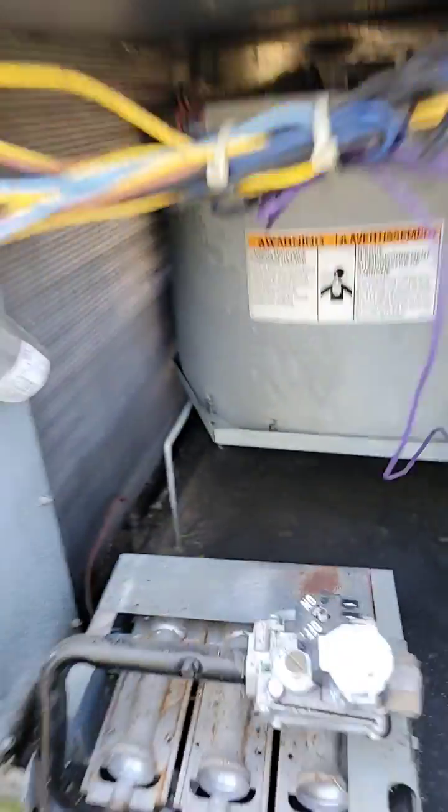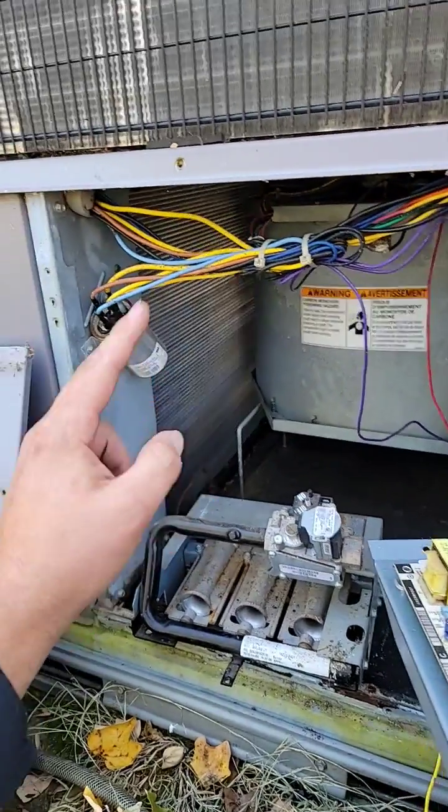If your limit switch here or here is tripping, that means it's getting too hot — check your blower motor, check your filter, check your indoor coil, make sure it's not dirty. Subscribe for more.